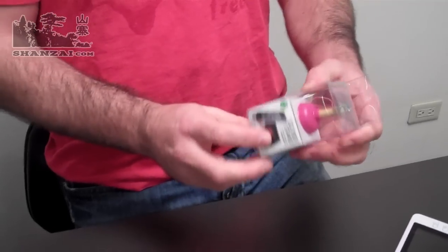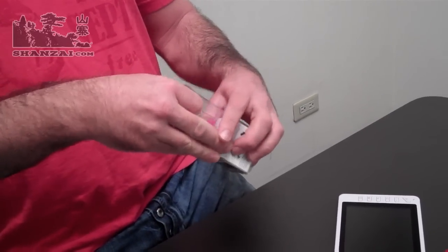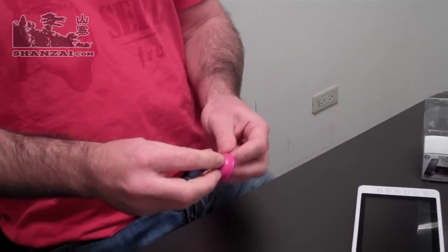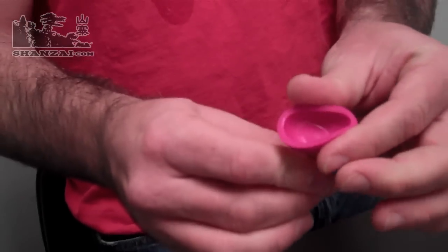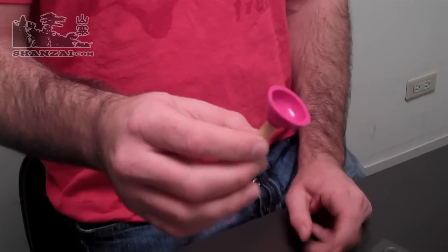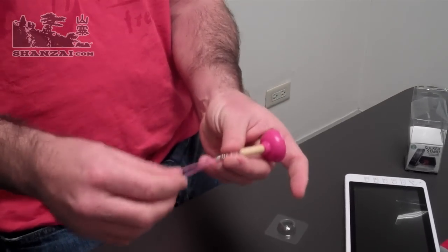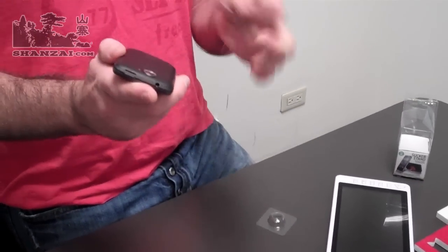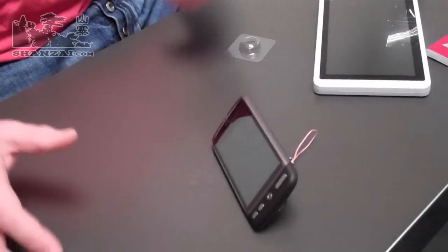The second thing we've got here is what they're calling the sucker stand. Affectionately inside Shanzai.com headquarters we're calling it the poo plunger. This poo plunger goes for approximately three dollars and fifty cents and is basically a very simple piece of rubber formed to look like one of the plungers you use in the bathroom to flush the pipes. It's also got a little keychain piece on the back which can be connected to your phone, so for phones with a little connectivity point you'll be able to attach your poo plunger. The poo plunger works simply — you plunge it onto the back of your device and the angled handle acts as a stand for your phone.